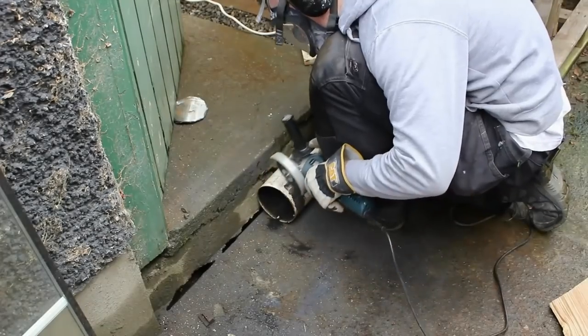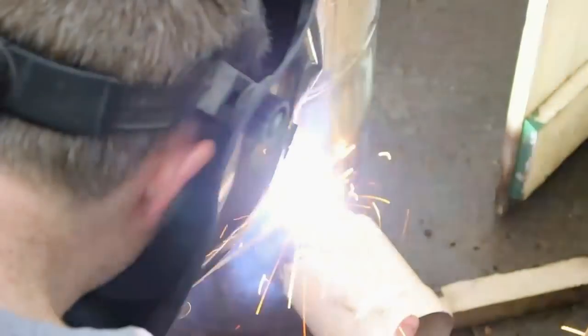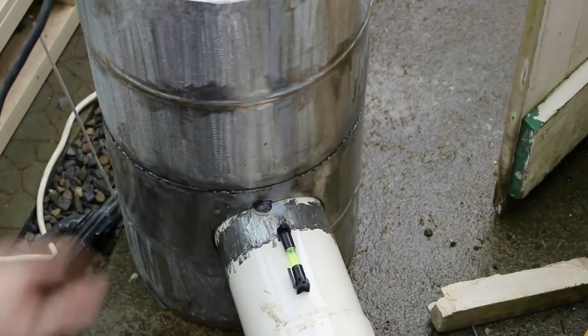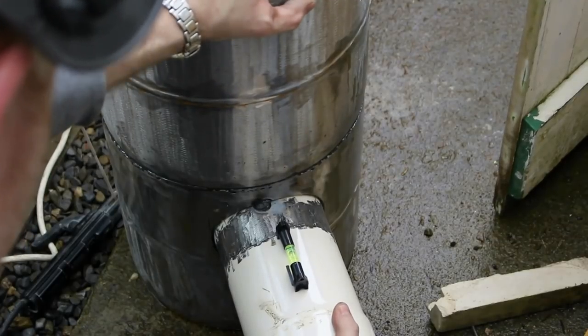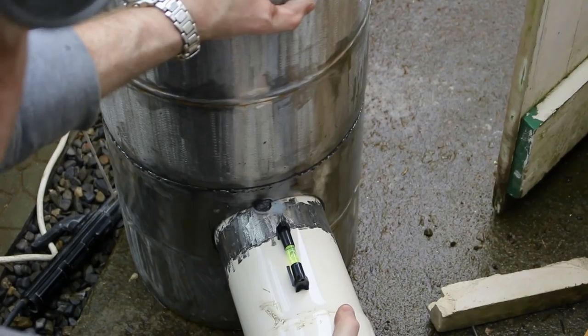I eventually get a nice tight fit and bash it in with the help of a kiln-dried log. I then grind the enamel off the pipe so I can get a good weld on it when I put it into the back of the cylinders. With the exit flue in place I put a small tack on and then using a level make sure that it's straight. I can still adjust it here with the tack because it's only very light, and when I'm happy that it is straight I put a weld all the way around.